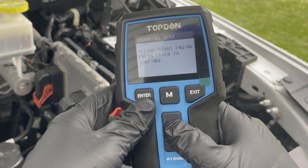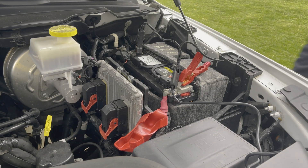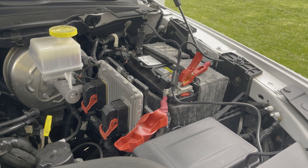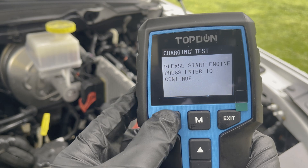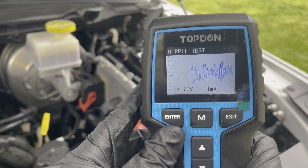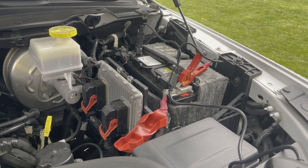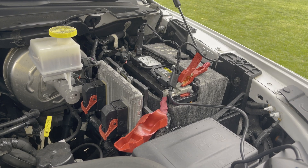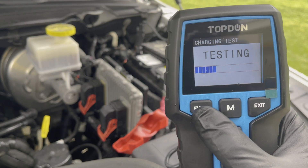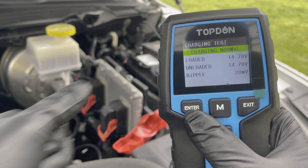The cool part about these battery testers is that you can also test your alternator with them. With the leads connected just like in the previous step, select charging test. The screen will then prompt you to start the engine. Press enter once the engine is running and it'll begin to run a test for the alternator. It then prompts you to get in the vehicle and rev to 2500 RPM. After the vehicle has been revved, hit enter and it'll run another test. The alternator here checks out — it's in good working condition.